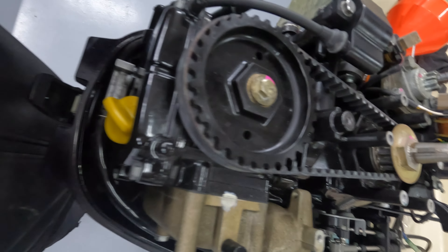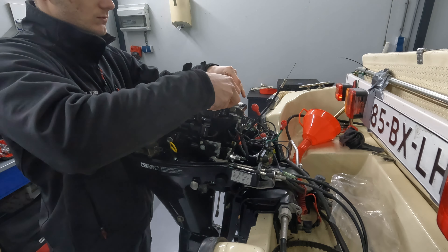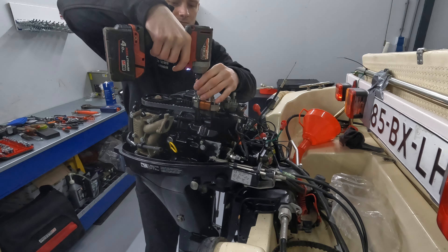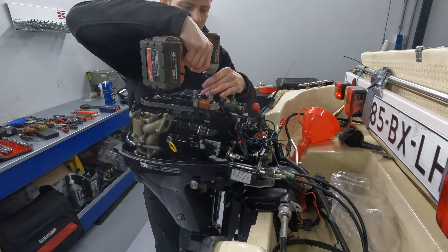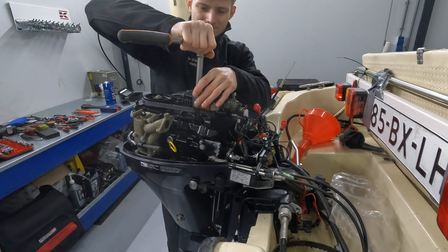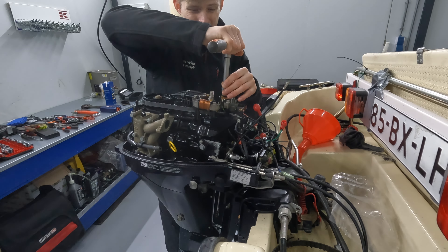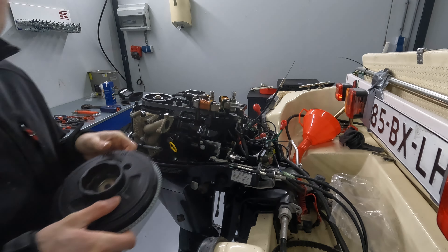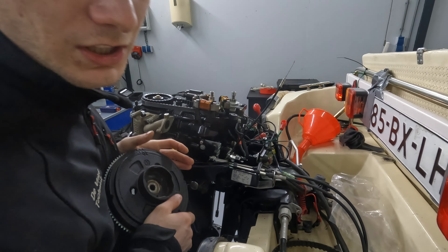What you do now is just put the coils back on the place where they came from, and you're basically done. Now just put your flywheel back up. I'm not gonna do that because I have to do more things on this engine. That's basically about it.